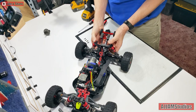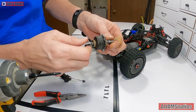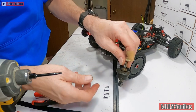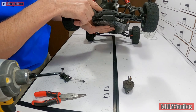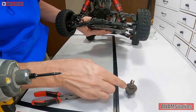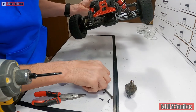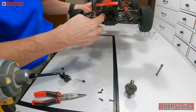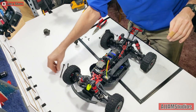Grab it by the edges, right by these driveline hubs, and pop it out. There we go - it does come out. It can be a little bit stubborn; this one does have a little dirt in there so that's going to need to be cleaned up. Also, inside the housing you can see the pinion down in there, and that drives the ring here. Remember the ring gear goes on the left - there's actually a pocket down inside the chassis itself, so that'll help you know where that's got to go.